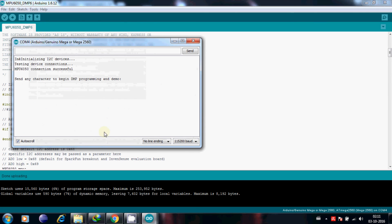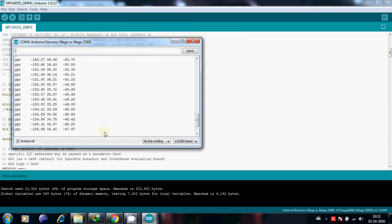Open the serial monitor and you should see some random values. The values will change when you move the gyroscope.